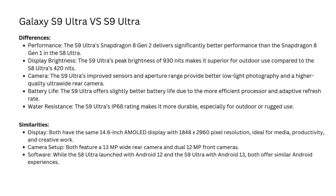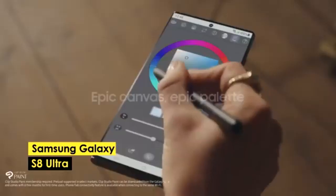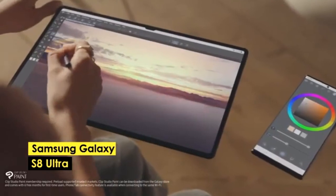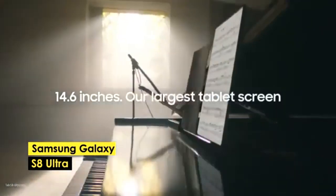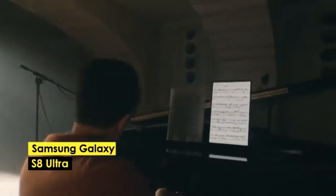Conclusion: The Samsung Galaxy Tab S9 Ultra is a significant upgrade over the S8 Ultra, offering better performance, a brighter display, improved cameras, and water resistance. It's an ideal choice for users who need top-tier performance, enhanced photography, and better durability. However, if you don't need these advanced features, the S8 Ultra is still a highly capable tablet.